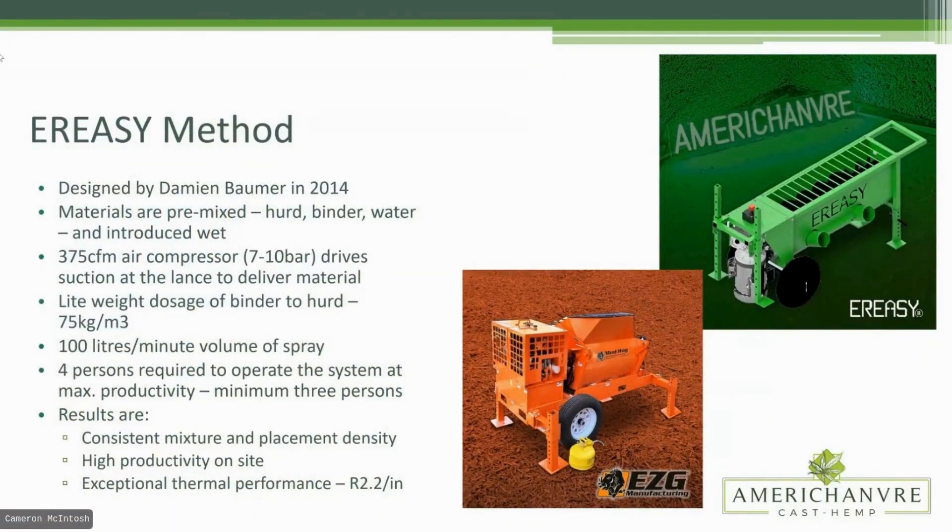This was designed by Damien in 2014. The interesting thing about this particular spray application method is that we are actually pre-mixing the materials — hurd, binder, water — all mixed in the mortar mixer just like you would for cast-in-place, which allows you more control over the mix. They're then introduced to the wall wet via a 375 CFM air compressor, which drives the suction at the lance to deliver the material.